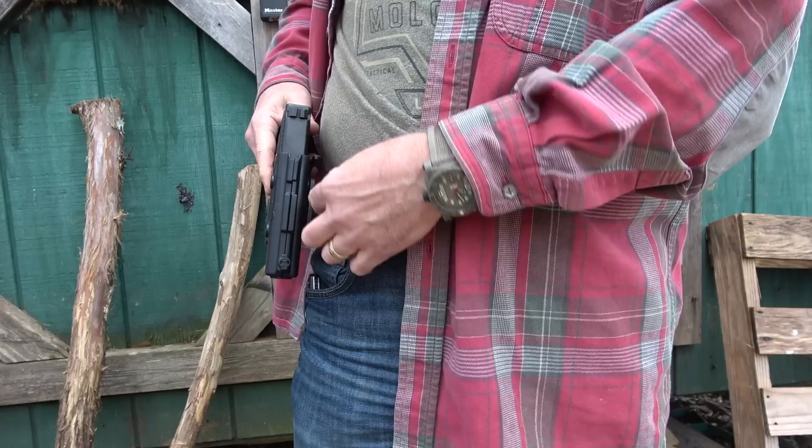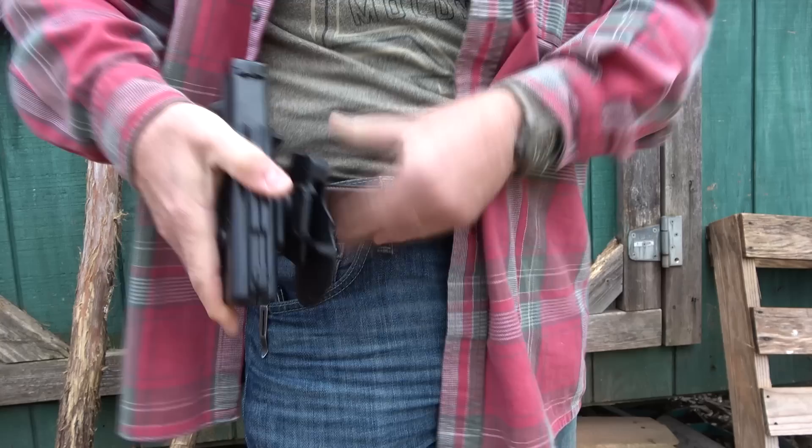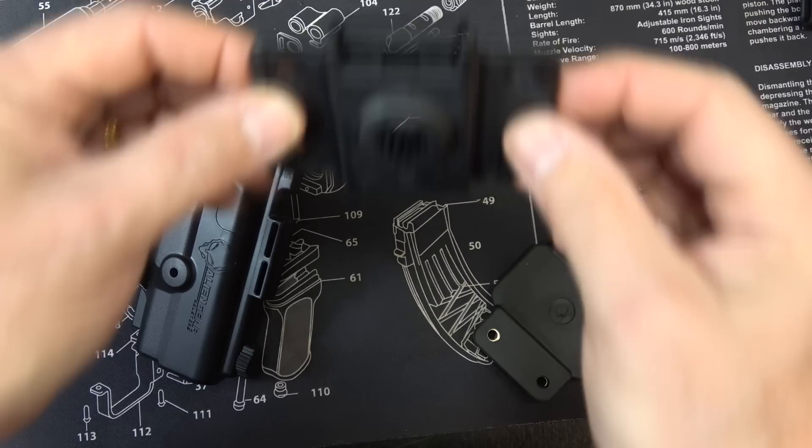This is going to be more of a competitive or defensive kind of holster. It does stick out just a little bit because of the lockup system and with the level two retention as well. The great thing is it's easy to remove, and yet with this shelf right here it really retains very well in your waistband.